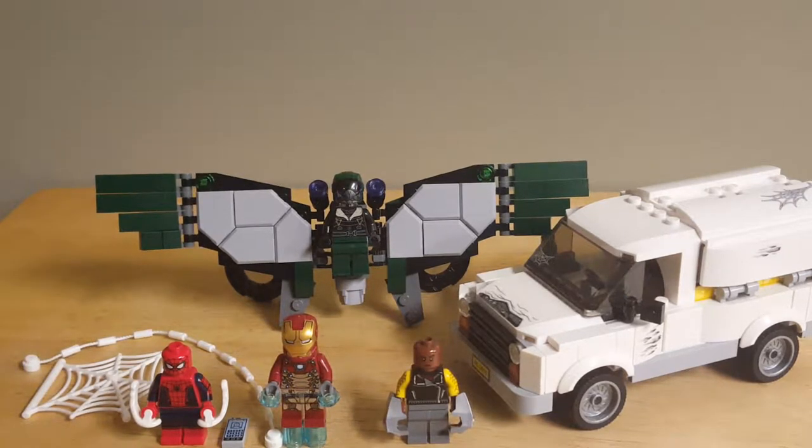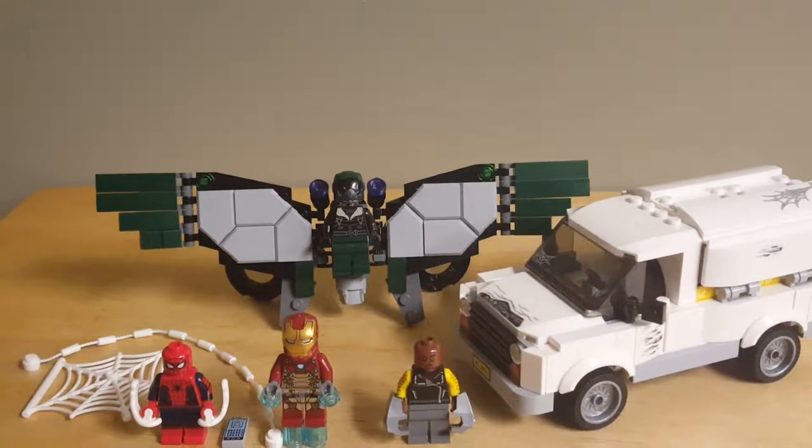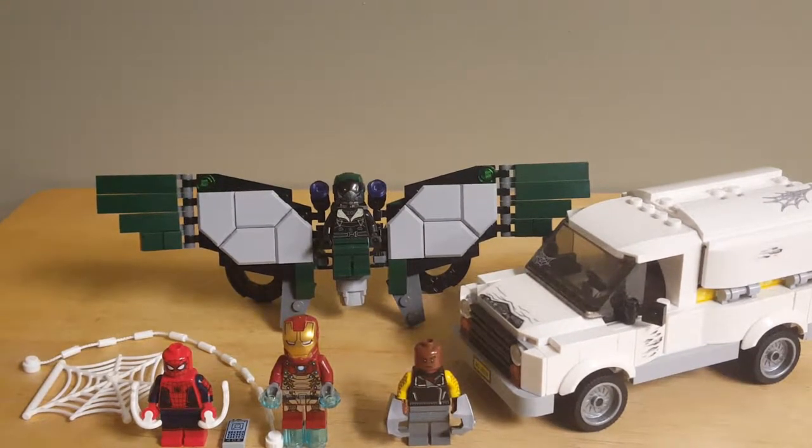Hello everybody, my name is RetroBoy03, and welcome to my review of LEGO Marvel Superheroes Spider-Man Homecoming, set number 76083, Beware the Vulture. This set comes with 375 pieces, 4 minifigures, and retails for around $40 in the United States. So without further ado, let's take a look at the minifigures.